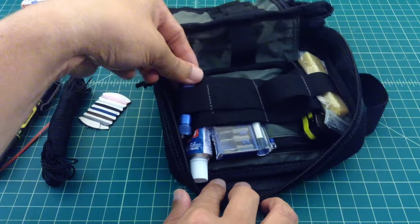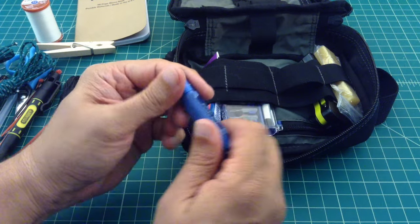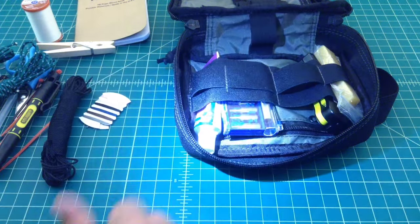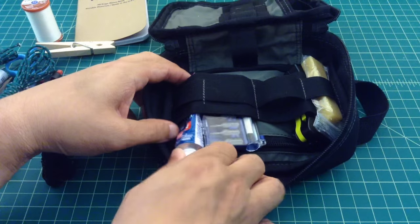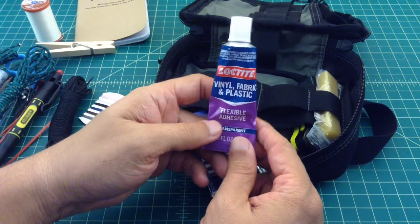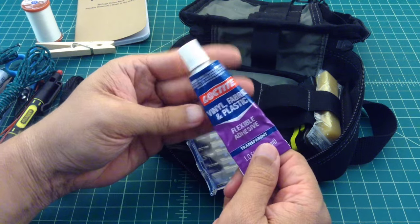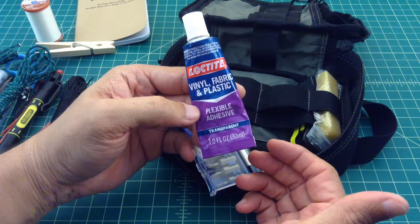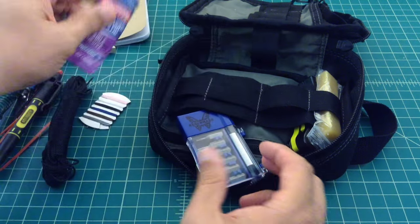Here is just a quick flashlight — the Fenix E01. If you don't have Fenix E01s, you're missing out. Here's some Loctite vinyl, fabric, and plastic flexible adhesive. As you can see, this has gotten some use. It's a really stinky glue that you need to use in a well-ventilated area, but if you need to glue stuff together, this stuff works great.